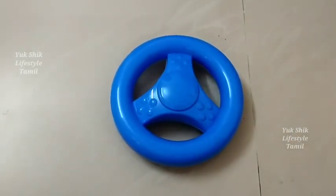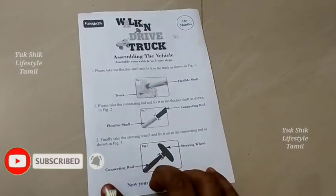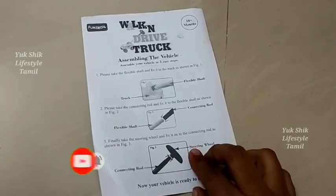This is the instruction sheet. This is how we arrange the assembly based on the images. There are stickers on the sheet.